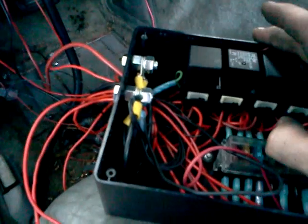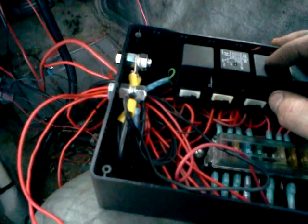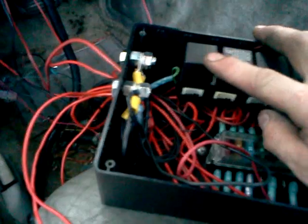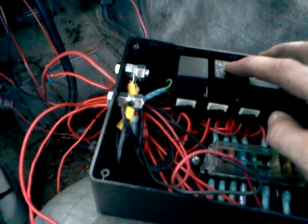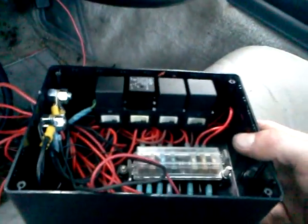And they've got relays for ignition, fuel injectors, methanol pump, the fan, and the fuel pump. Got all those — that's gonna tuck up in here, right up in there.